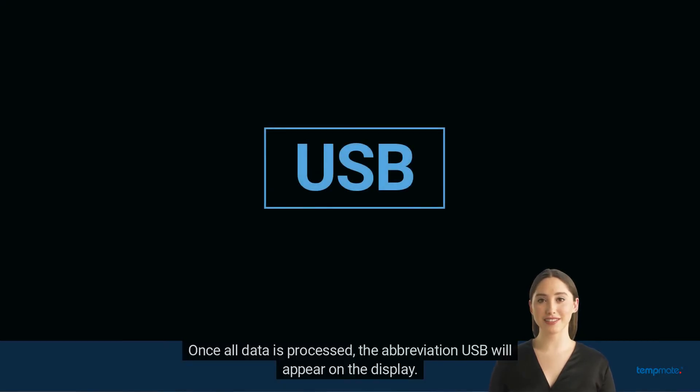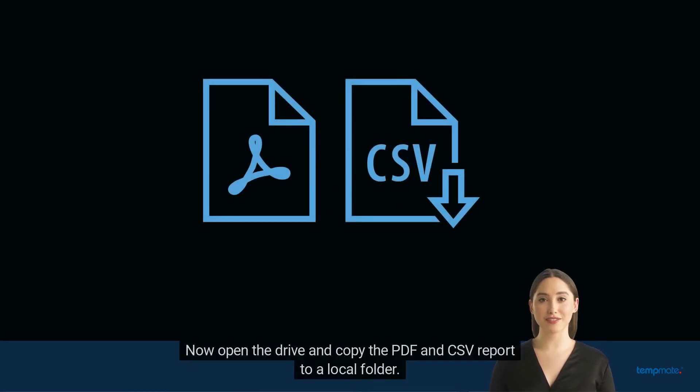Once all data is processed, the abbreviation USB will appear on the display. Now open the drive and copy the PDF and CSV report to a local folder.